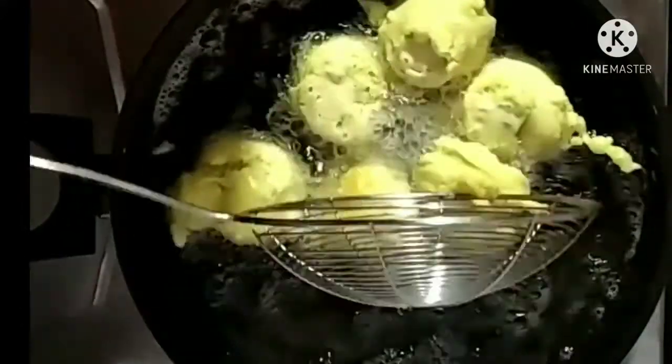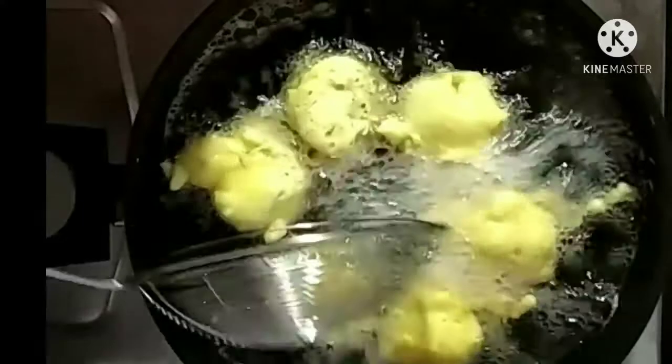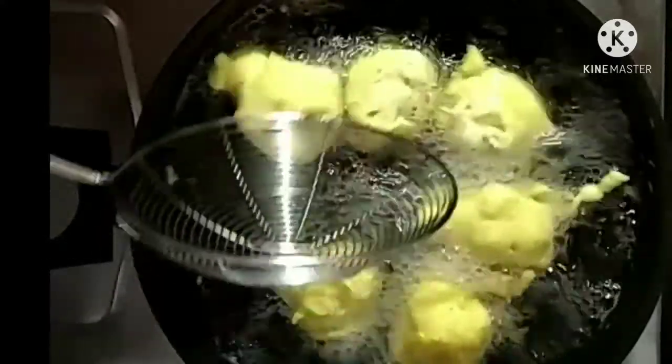We are going to add one side to the batter. Let's add a lot of the potatoes. Let's cook this. It's a very tasty bond.